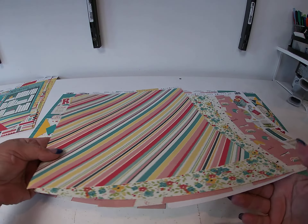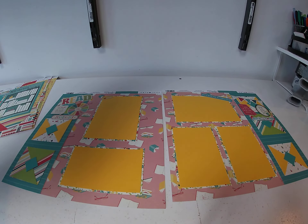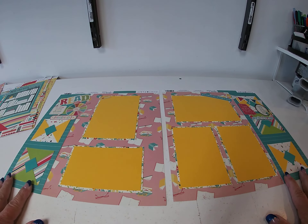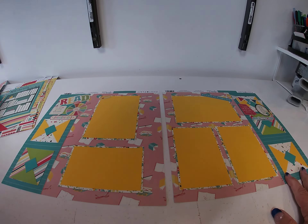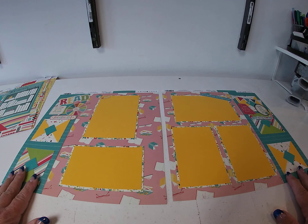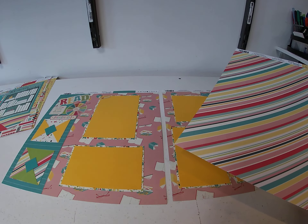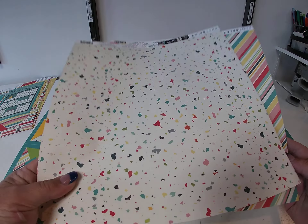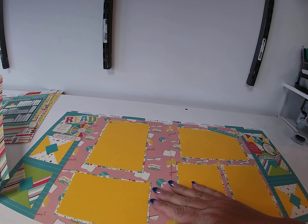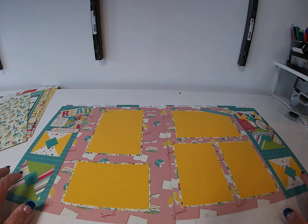Second layout — this time I used Books Galore for the background. I took a 3-inch strip of the back side of Books Galore — so the stripe — and ran that on the borders. Then I took 3-inch squares of Storied Stripe and I Love to Read — the back sides — and did them in an alternating pattern: 2, then 1, then 2, then 1.